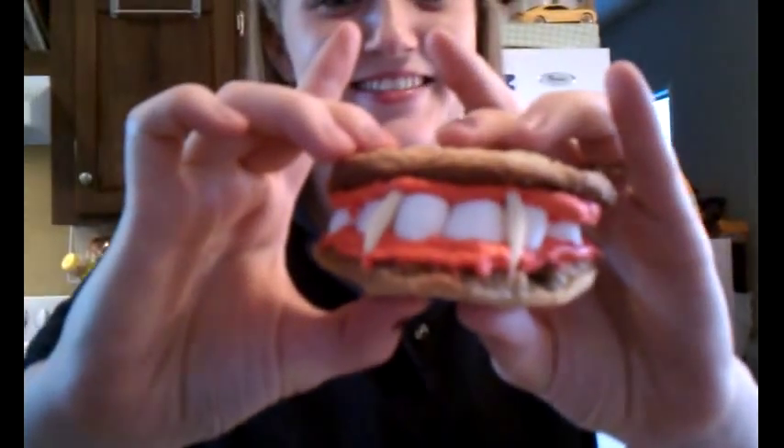Today we are making Dracula's adventures. I love it! I don't know if you can see that really good, but it is so cute. Oh my goodness, I love these little Dracula's adventures.